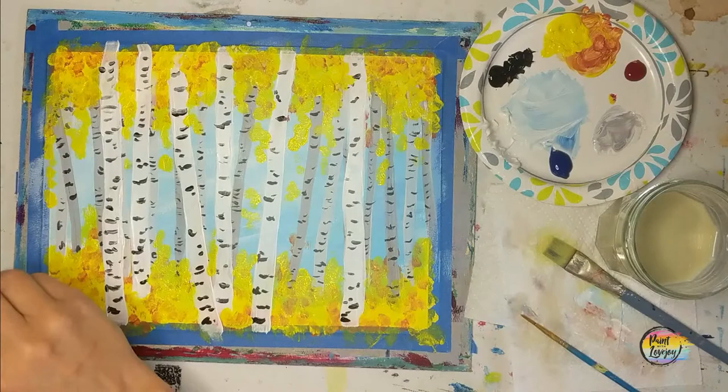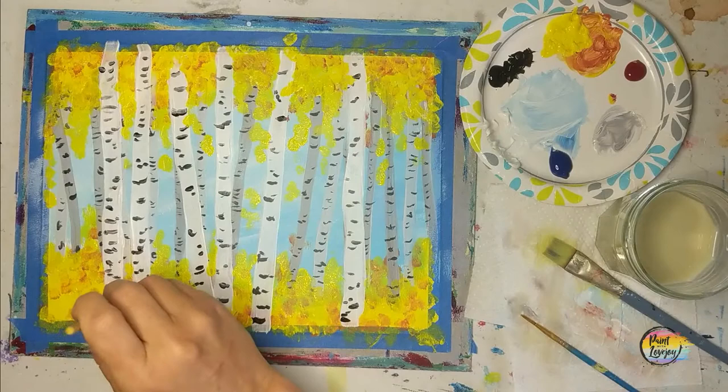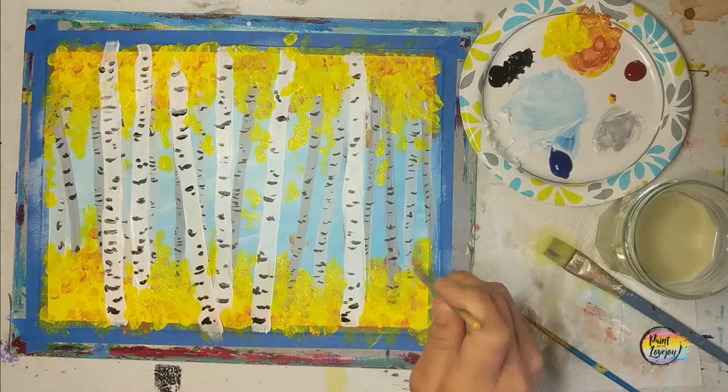You're welcome to pause this video at any time to take a closer look or just to keep going at your own pace. A student a few paintings back said they would pause the video, take a screenshot, and zoom in so they could see details that might have been harder to see otherwise. Feel free to utilize any of those tips to make your painting process more fun and enjoyable.